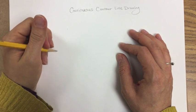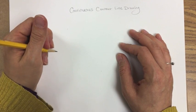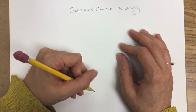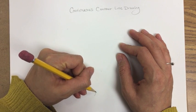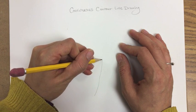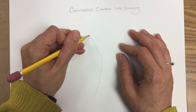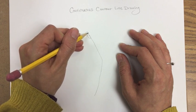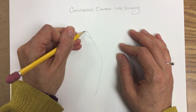Lesson 1: a continuous contour line drawing. For this assignment you are going to draw your hand with one line that continues the curves with the shape of your hand throughout the entire drawing, and you don't pick your pencil up off the paper.